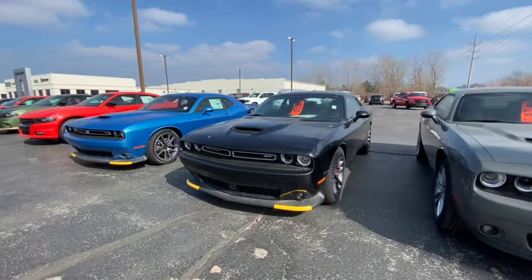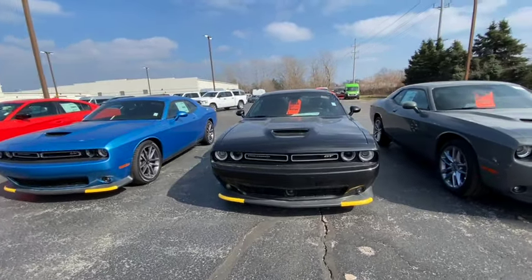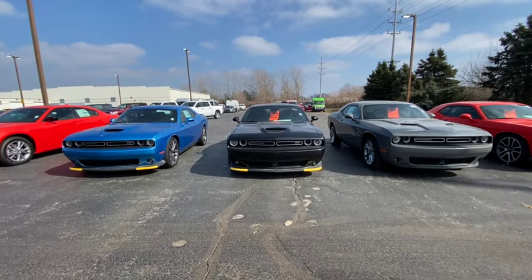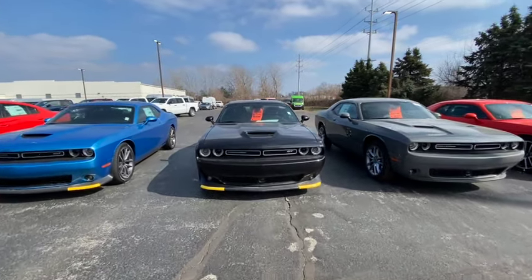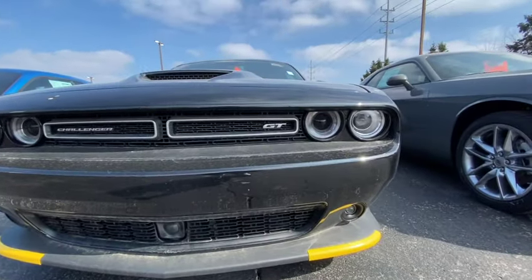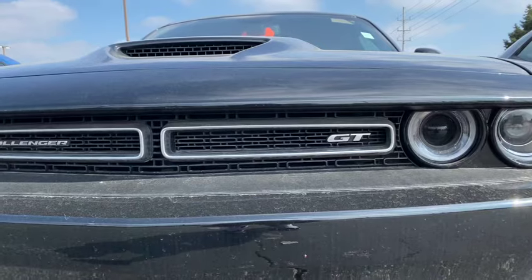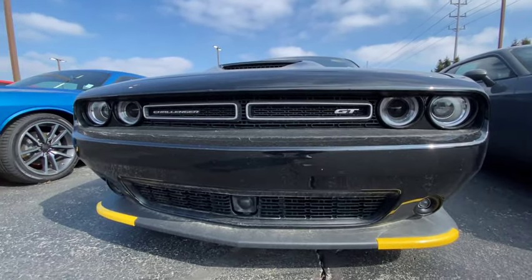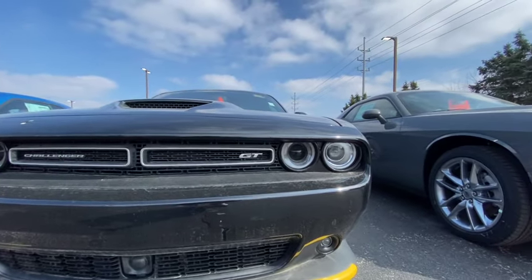It's a little dirty because of snow yesterday, but just imagine it being sparkly clean. Look how nice it is. You're gonna give them $44,000 and ride around looking good. All you gotta do is get rid of that GT badge right there — go ahead and throw your RT or Hellcat badge on there. Everything else looks exactly the same.